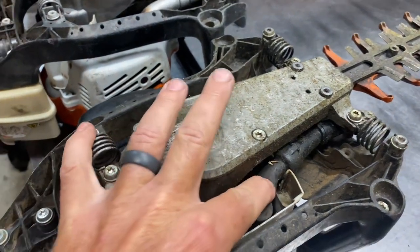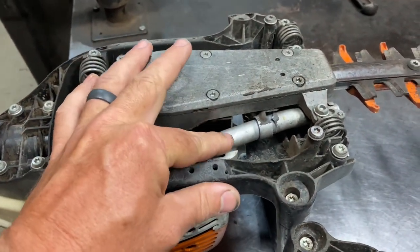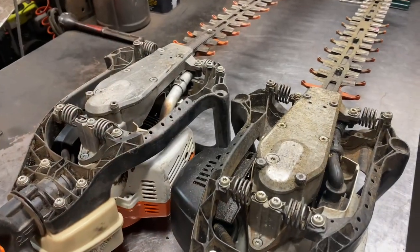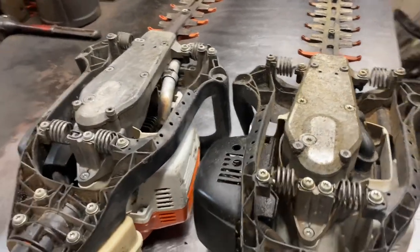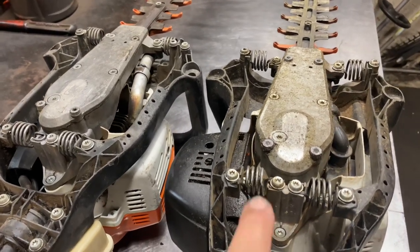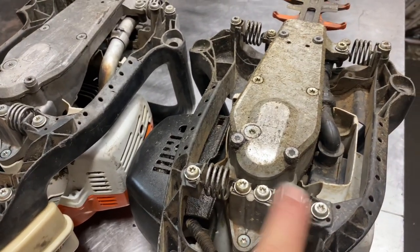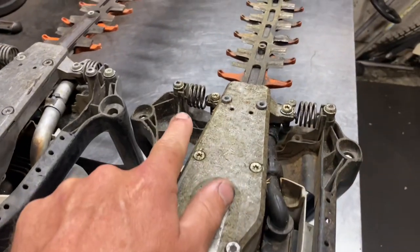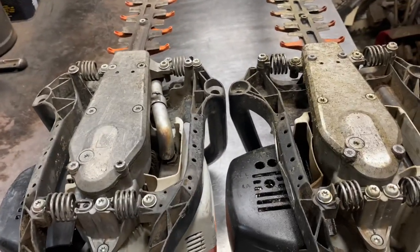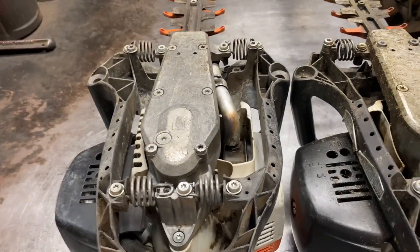Engine-wise, everything else for the most part is the same — frame design, handle design, blade design pretty much remain the same. A good fix on the newer design is the exhaust tip. The older one had an aluminum exhaust tip that came off the muffler. The new one is a soft rubber design that fits over the exhaust tip nipple.